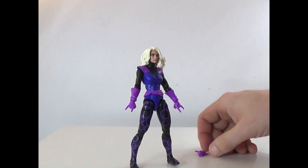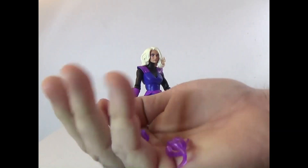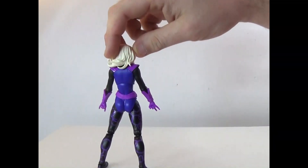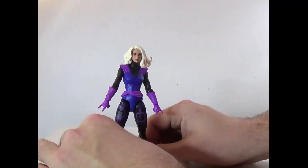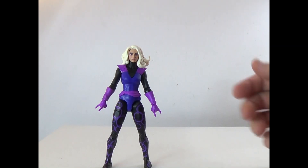Alright, here's Clea out of the box. As you can see, she comes with some extra hands and some magic stuff. Quick 360 of her. My biggest issue is she is very hard to stand — I'm trying to balance her and you gotta keep your feet like that just to do it.